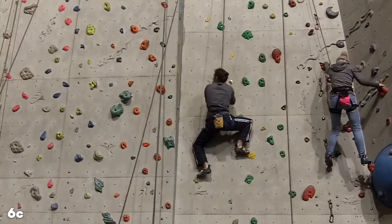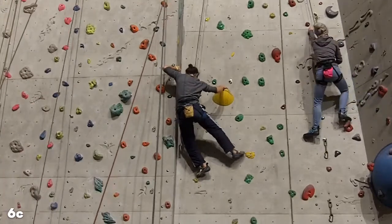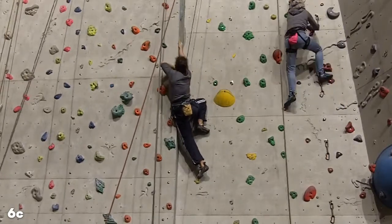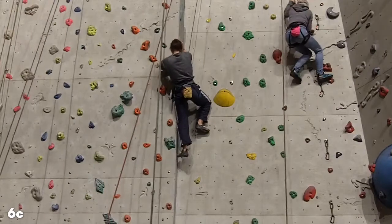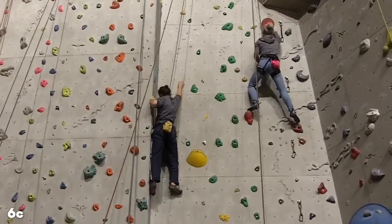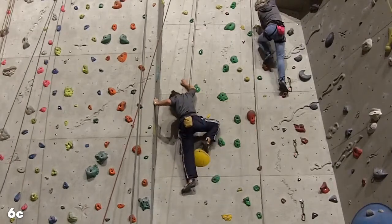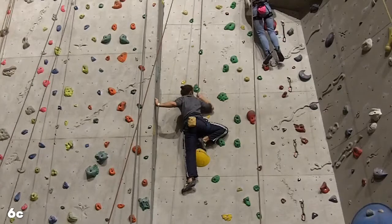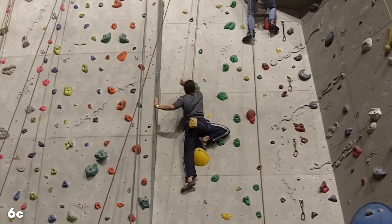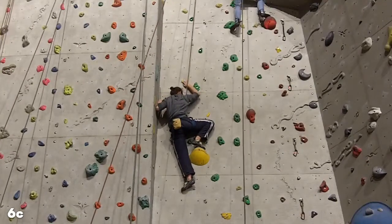I'm going to go out to this red here. The hold I'm using with my left hand is quite small — ideally you'd want to crimp it, but in open hand grip it's just never going to be quite as strong as a crimp, so that was a bit tricky. A little balancey toe switch, foot switch. I need to go out to the right here.